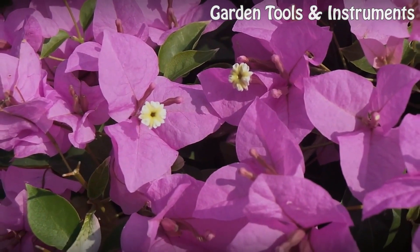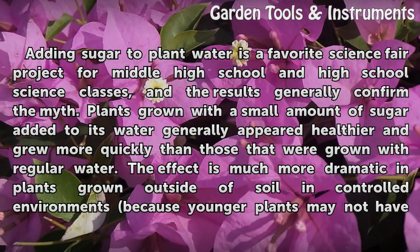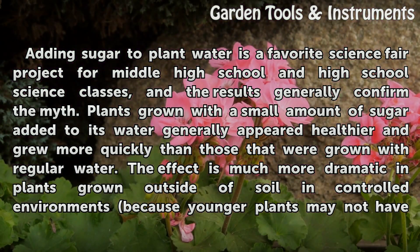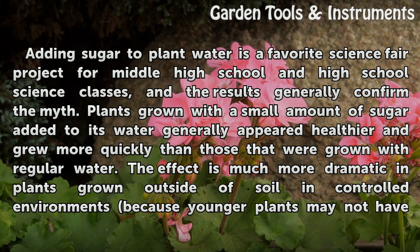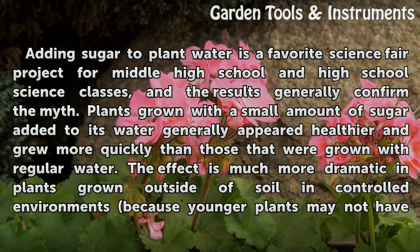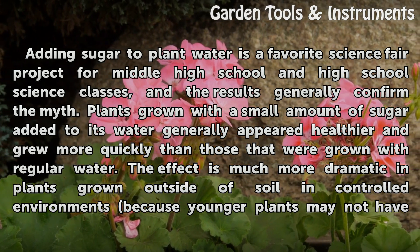The Reality. Adding sugar to plant water is a favorite science fair project for middle school and high school science classes, and the results generally confirm the myth. Plants grown with a small amount of sugar added to their water generally appeared healthier and grew more quickly than those grown with regular water.